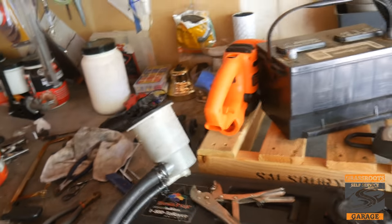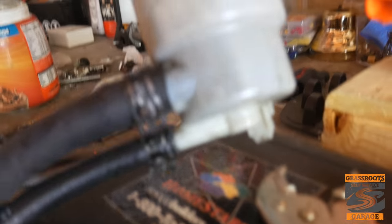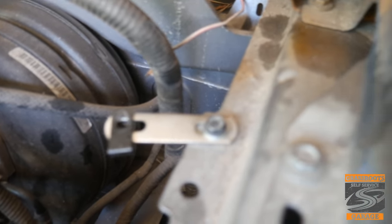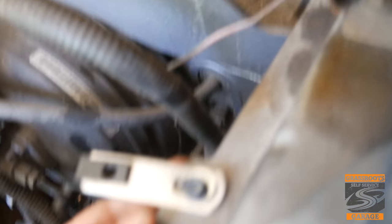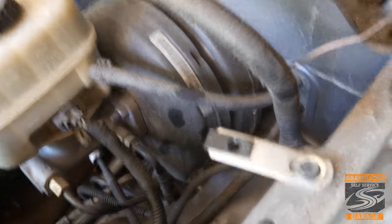I went to AutoZone and picked up some line — about four feet, got it for around $25, and they cut it for you. Got the original clamps back on the container. Then I took what appears to be a section from an old coffee table that I had, along with some fasteners that actually came off the car, and put them through to the inner structure of the car to mount it.